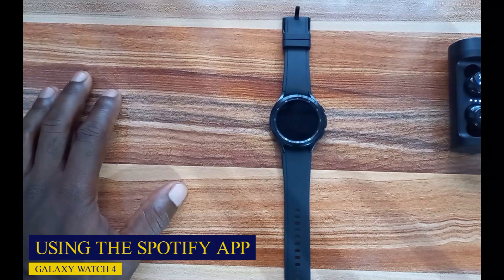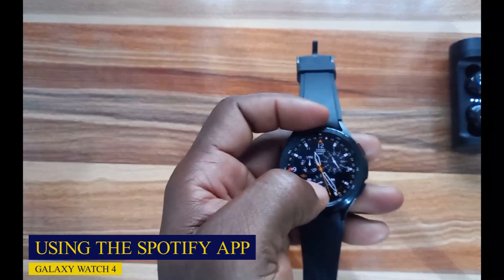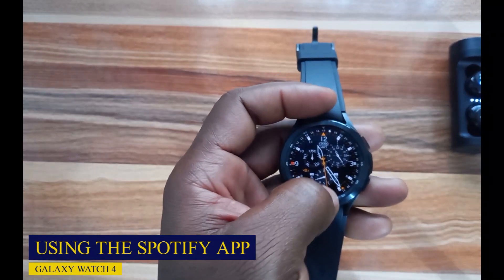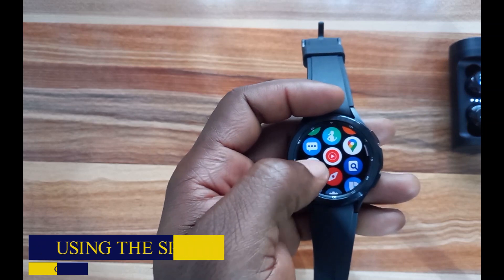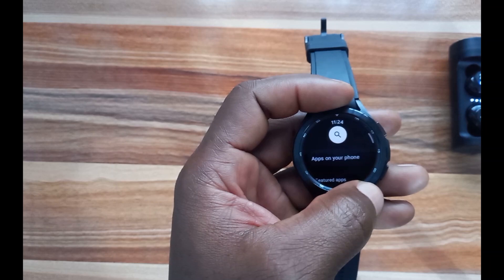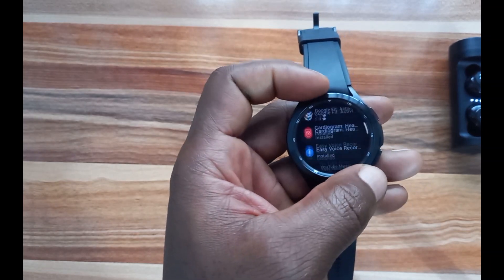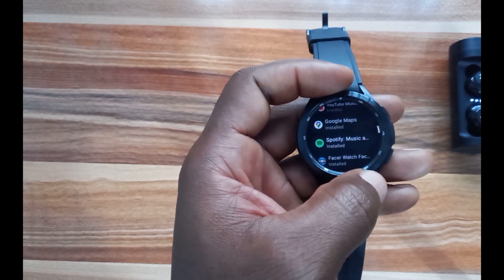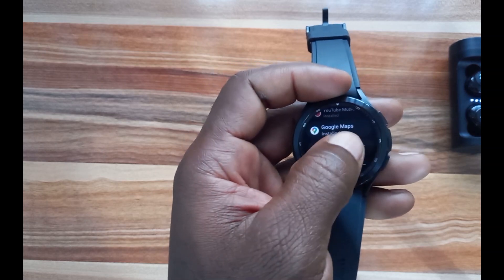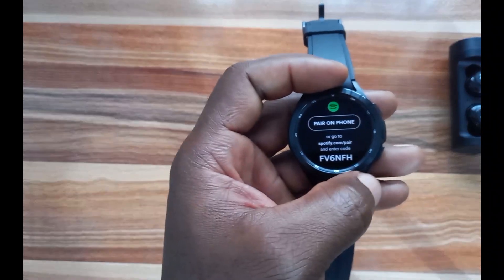The first thing you need to do to use Spotify is download the app. I have the app already downloaded on the Galaxy Watch 4. I'll swipe up and go to the Google Play Store, then go to Essential Watch Apps, and you can see that I have Spotify already installed. If you don't have it installed, just go ahead and install it.